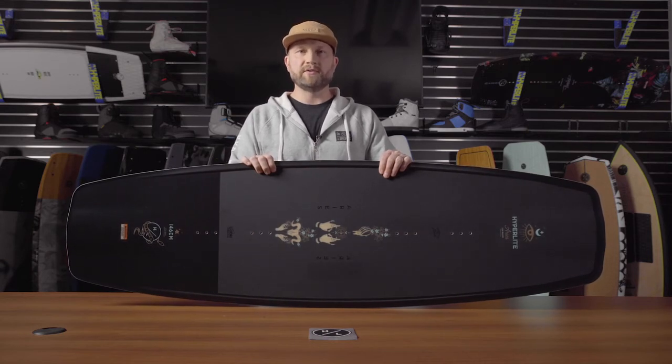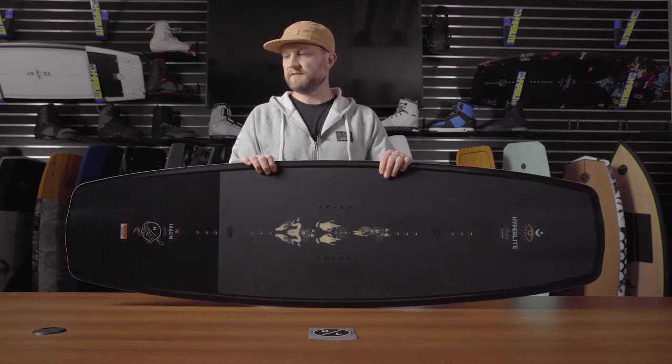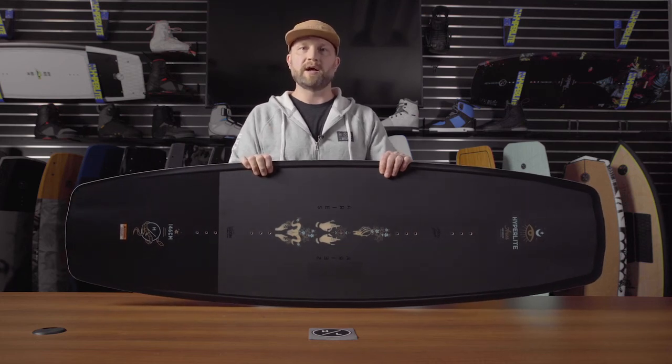Combine that with the satin flex, which is a softer female specific flex pattern, and you have the perfect option for a female rider with cable.